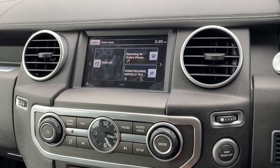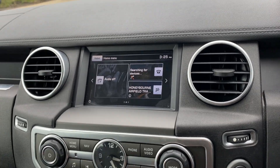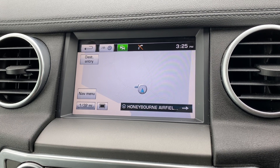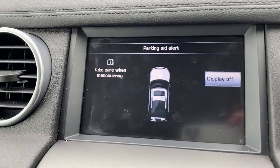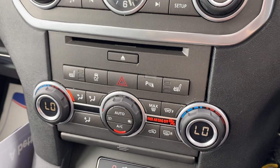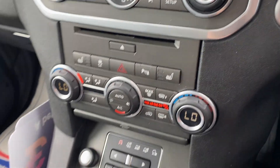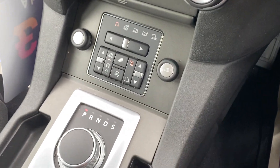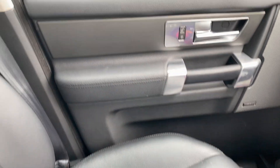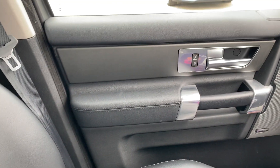Obviously this all works exactly as it should. Got the sat nav on there as well. Putting it into reverse, the parking aid just pops up on there. Heated front seats - all works exactly as it should. The front left seat is all nice and tidy overall, a few little marks on the bottom of the seat but I think that'll come off. The front left door and the rest of the inside is nice and clean.